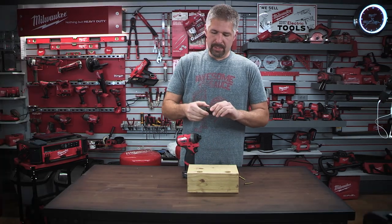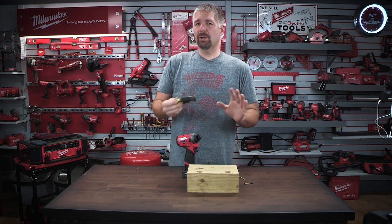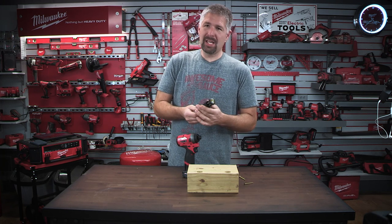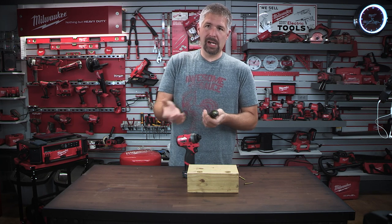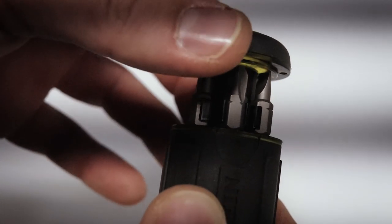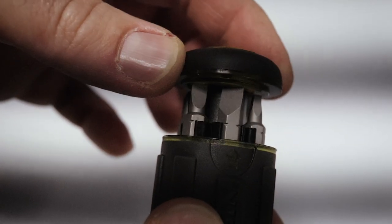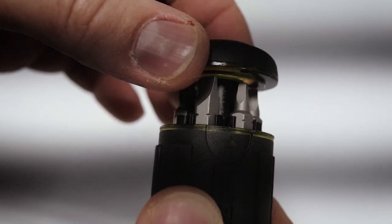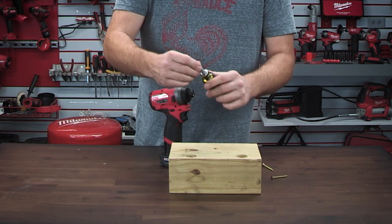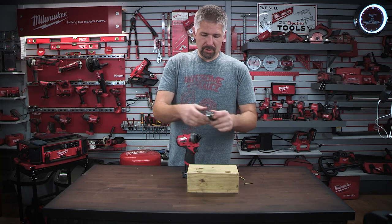So the bits that come with this — you get quite a few. The only one I would like to see is a star head, but I rarely use them. You get a number one and a number two Phillips head, a three-sixteenths flat head, a quarter-inch flat head, then a number one and a number two square head, and then you get your quarter-inch nut driver. That is your 8-in-1.